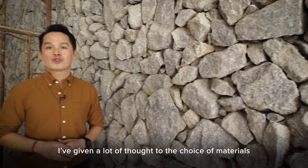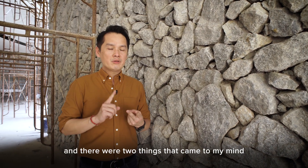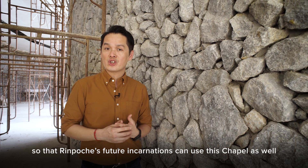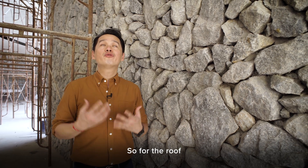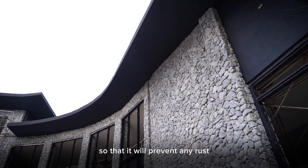I've given a lot of thought to the choice of materials for this chapel. There are two things that came to my mind: durability — it has to last for generations so that Rimochi's future incarnation can use this chapel as well — and number two, it must withstand the Malaysian weather. For the roof, I've chosen an aluminium roof so that it will prevent any rust.